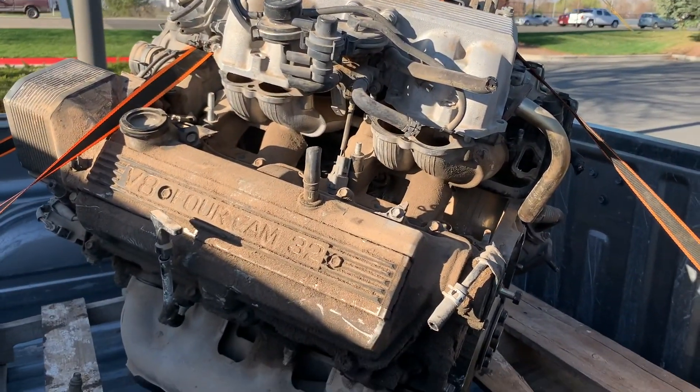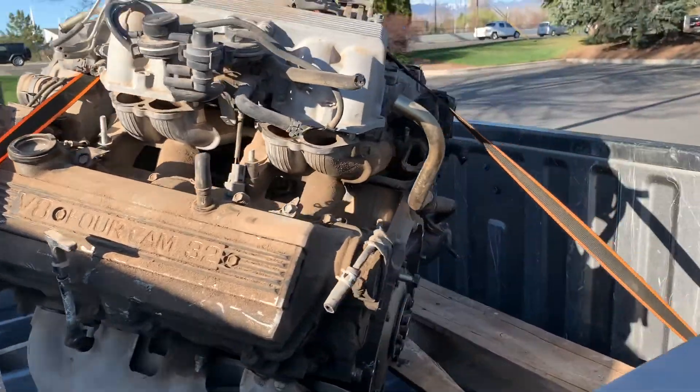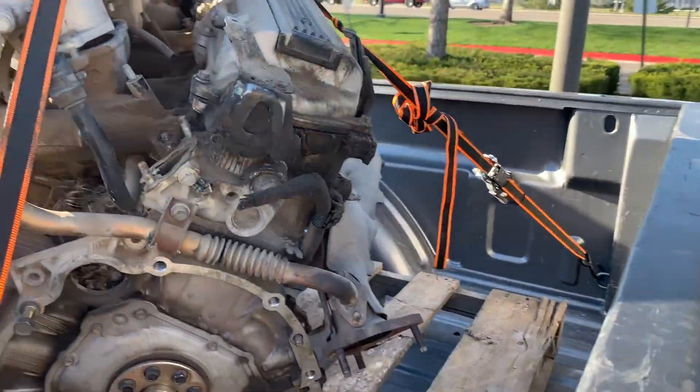This is what we ended up with — just another 1UZ. Picked it up from the S14.